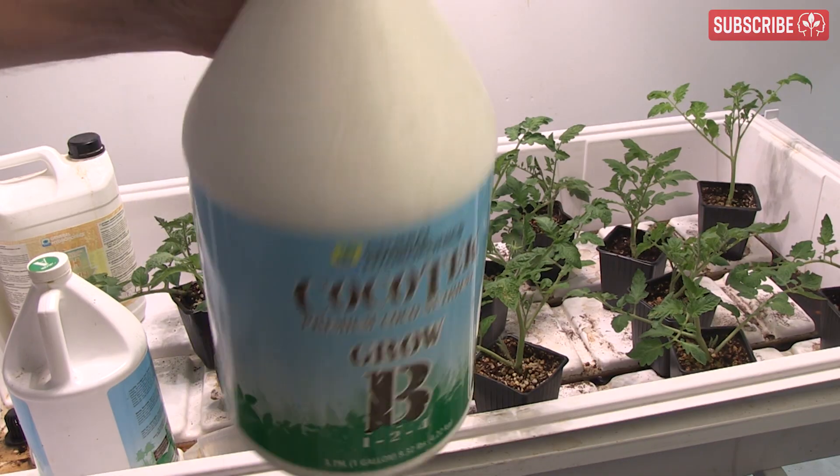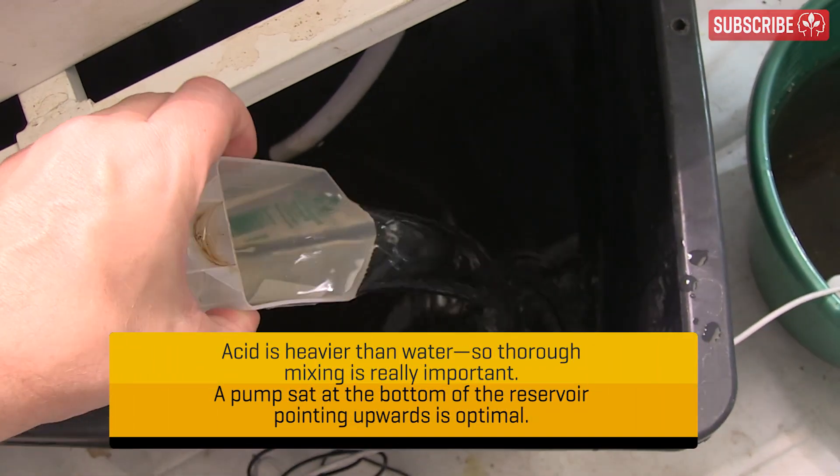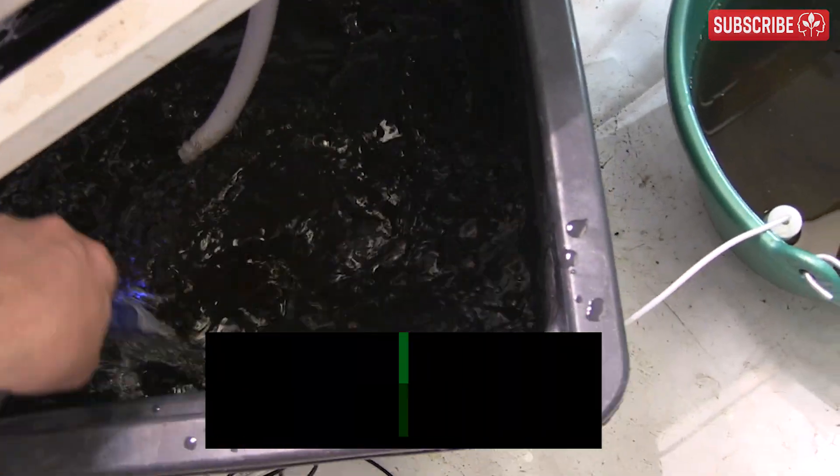Remember, this is pure water. Of course, buffering agents and professionally blended hydroponic nutrients will raise this up, as will any carbonates and bicarbonates present in your water source. Alternatively, you could always invest in a quality pH meter instead.